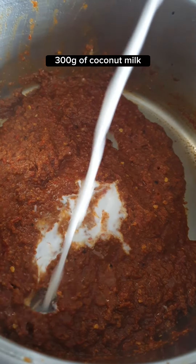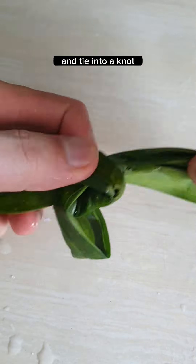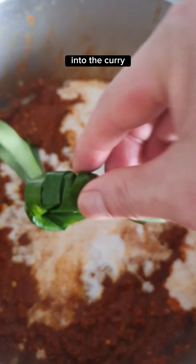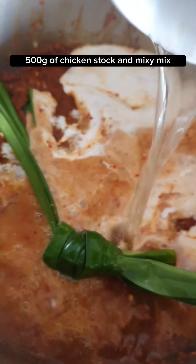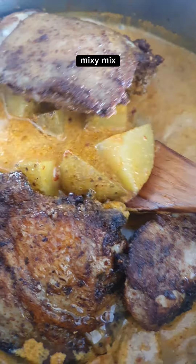Add 300 grams of coconut milk. Wash 3 pandan leaves thoroughly and tie them into a knot, then add into the curry. Add 500 grams of chicken stock and mix. Add in the potatoes, the chicken, and all its juices.